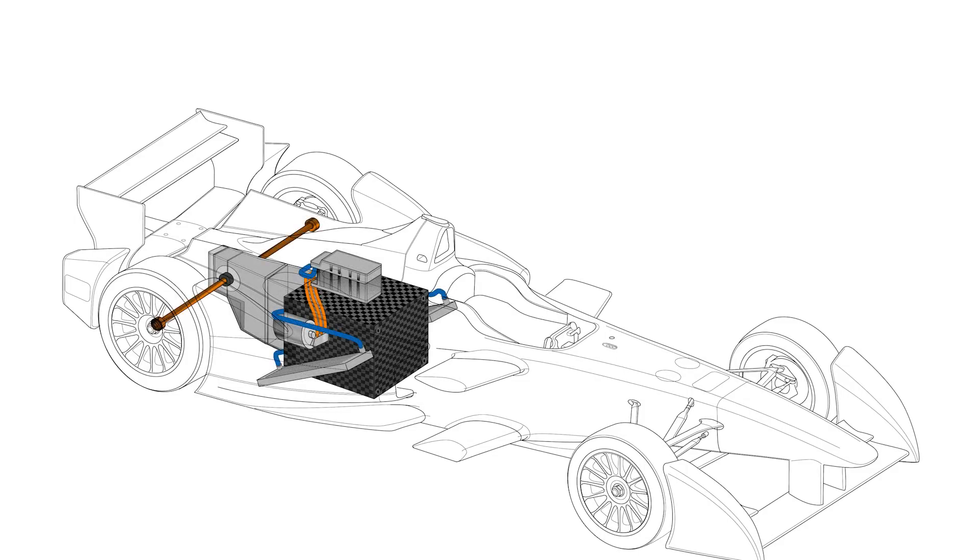Within the battery cell you have fire suppression, and you also have the ability to earth the battery in case of an accident so that it doesn't become live.